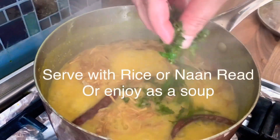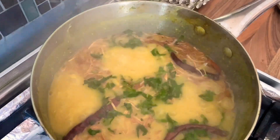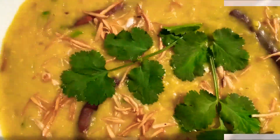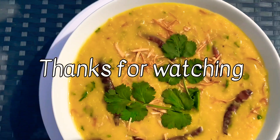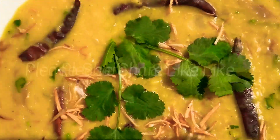Serve with rice or naan bread, or just enjoy it as a delicious warm comforting soup. Thank you so much everyone for watching another episode of Marjana's Kitchen. We truly hope you enjoy making this recipe — it's delicious! Don't forget to like, share, and hit that subscribe button.